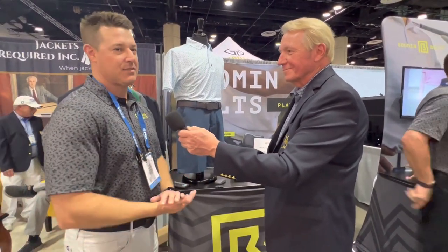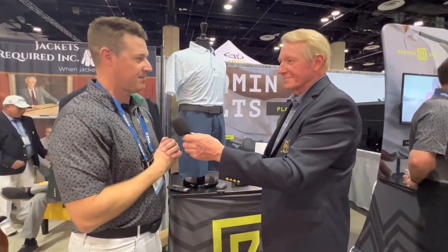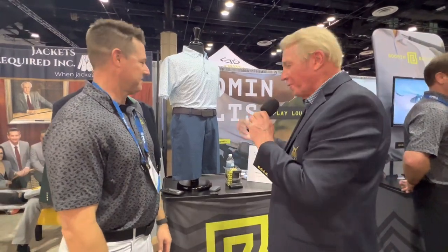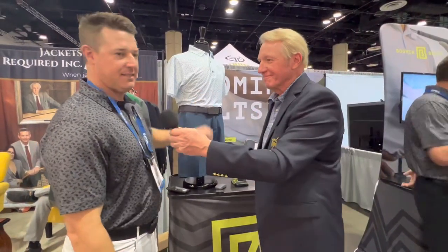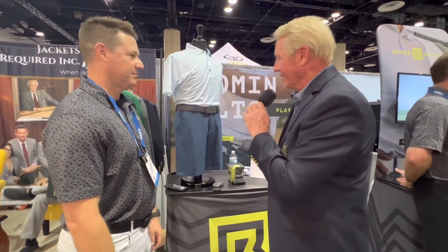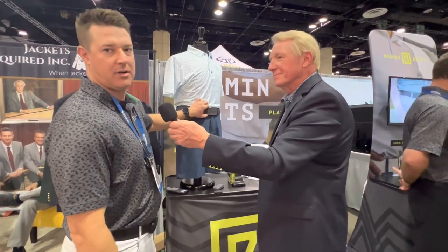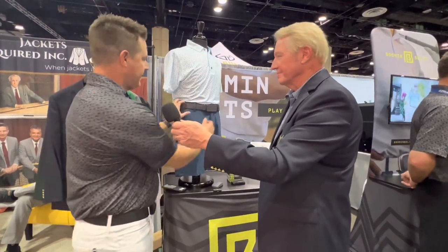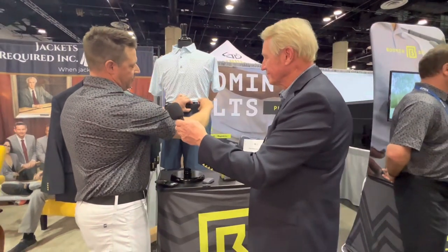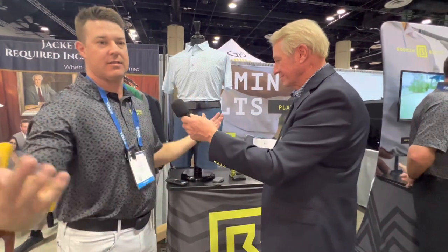Booming Belts, boomingbelts.com. Coming in April — that's when you'll be able to have it in your house. The price is $119 to the consumer. Sizes run small, medium, large, extra large from 28 — it's adjustable. It's a fabric that is rigid but also has some stretch to it, so 28 all the way to size 50.